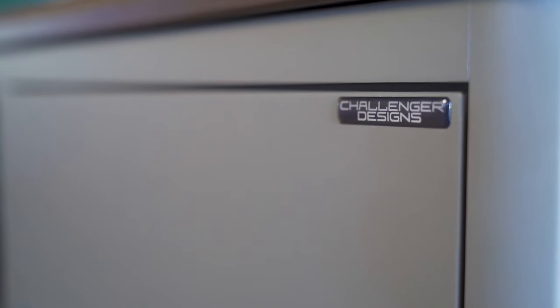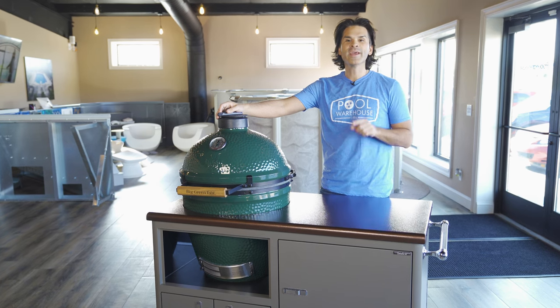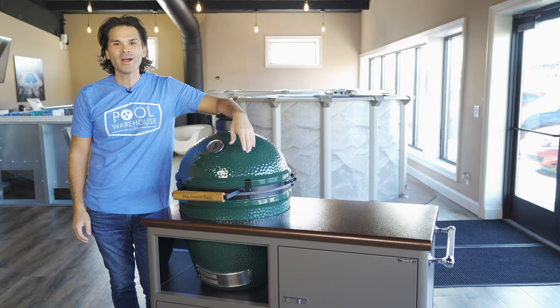And folks, that's the grill cart by Challenger Designs — this is the Torch 48 inch. A beautiful cart. If you have questions on this cart or any of the other products, feel free to give us a call or visit us 24/7 at poolwarehouse.com.